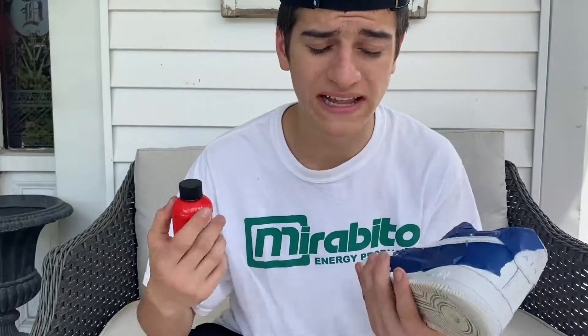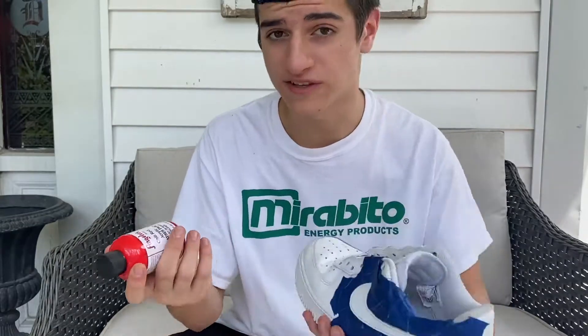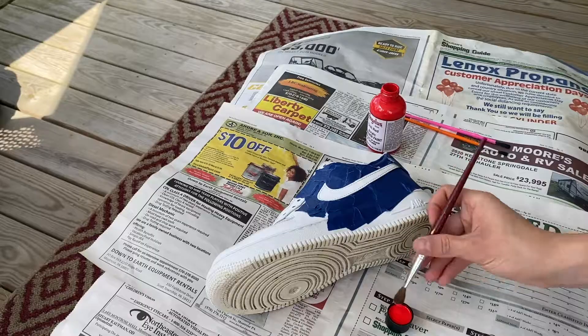I think I'm going to do the classic drip effect on the shoe for this custom. If you don't know what the drip effect is, you'll see it soon. I only taped one side of the shoe — I haven't done the other side or the other shoe yet, because I'm just going to show you the design on one side of the shoe, then I'll go back and do the other side and the other shoe by myself and show you the finished product at the end.